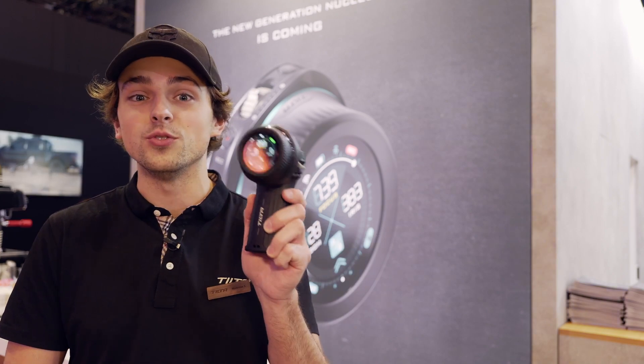Hi, welcome to the TILTA booth at NAB 2023. I'm Nick from TILTA. Today we're going to be looking at the brand new Nucleus Nano 2.